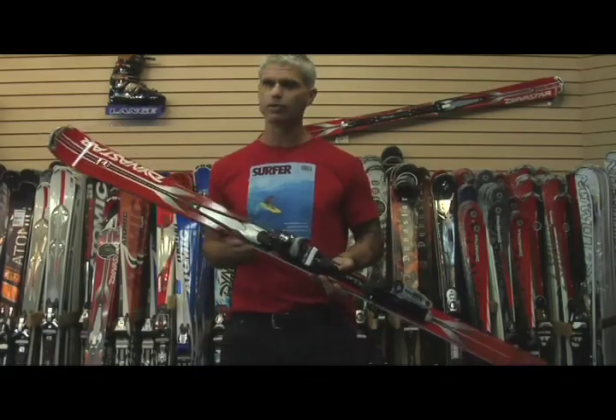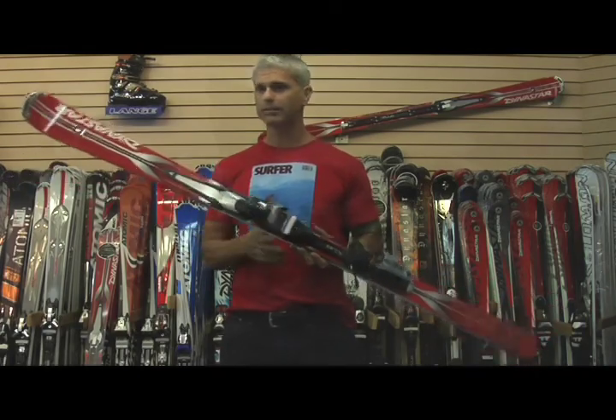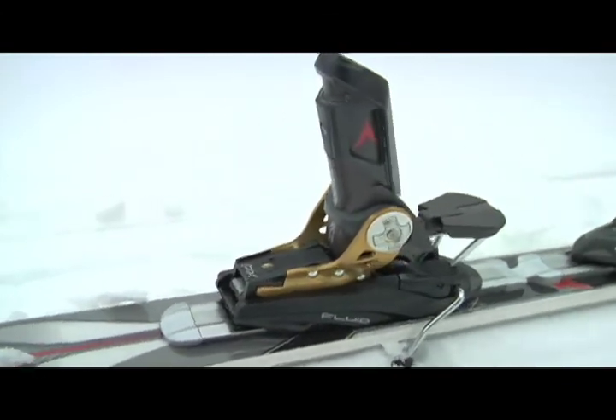C'est un ski avec une courbe de géant, donc 16 à 17 ou 18 m de rayon, tout dépendant des longueurs. Un peu comme le 4x4, mais à 72 mm au patin, on se retrouve avec un ski moins polyvalent au niveau des neiges molles et des sous-bois.